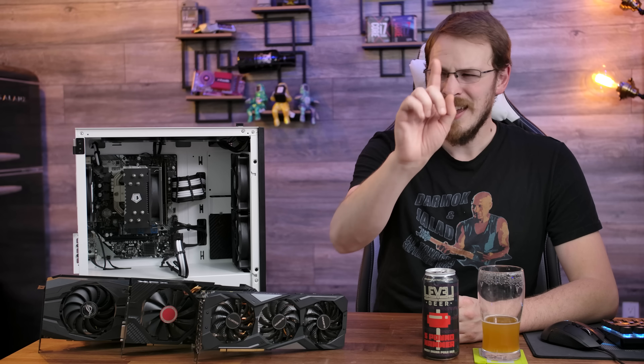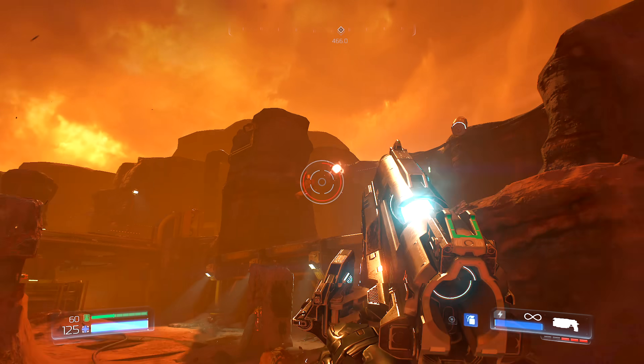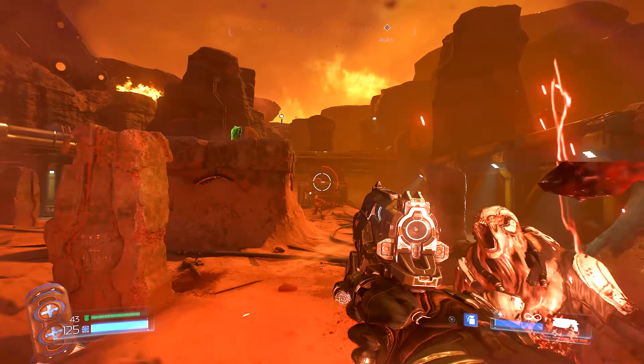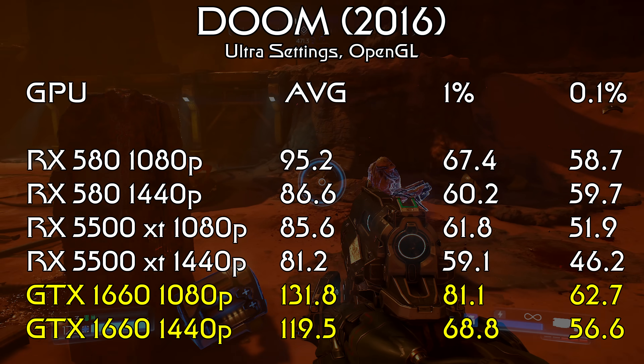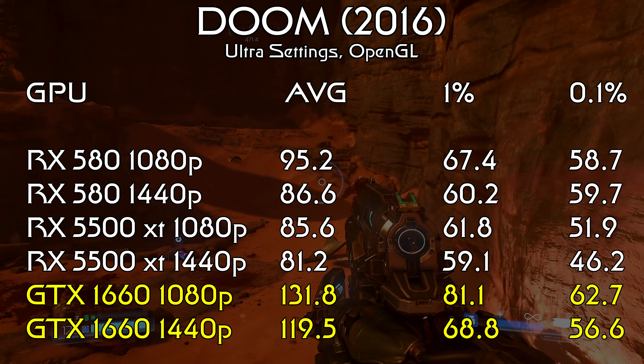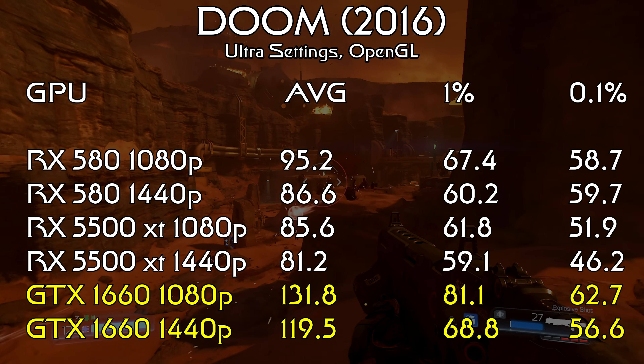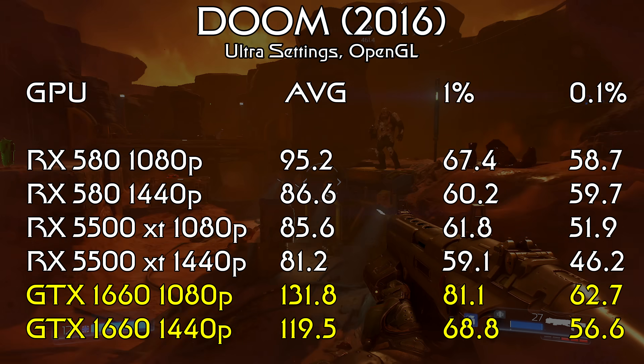Sticking with Bethesda, I also benchmarked the 2016 version of Doom in OpenGL — and before you yell at me, yes that was on purpose, as I wanted an OpenGL test as part of my benchmark suite, not just to repeat the Vulkan results from Doom Eternal. Here again the GTX 1660 was the winner, but this time in a pretty dominant way, with 132 fps average at 1080p and a 0.1% low of just 62. The RX 580 comes in second with an average of 95, and the 5500 XT rounds us out with an average of 86.